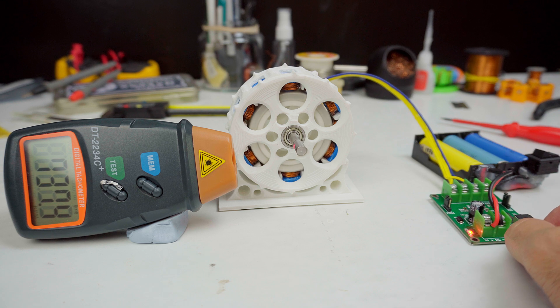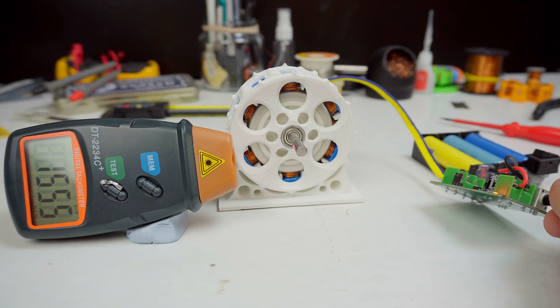I got around 4,200 RPM, but I'm pretty sure it can go a lot higher. I don't want to push it because the magnets can fly out of the rotor.